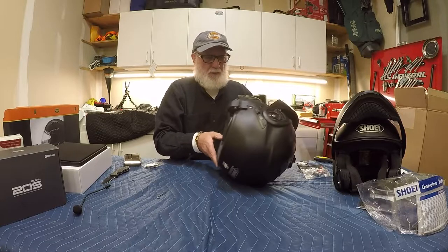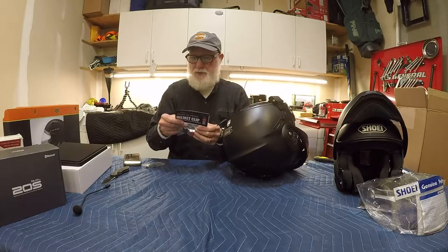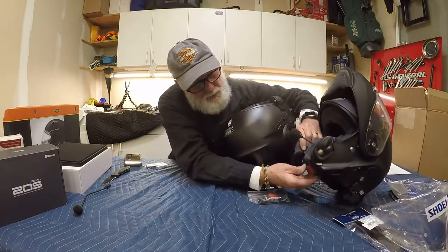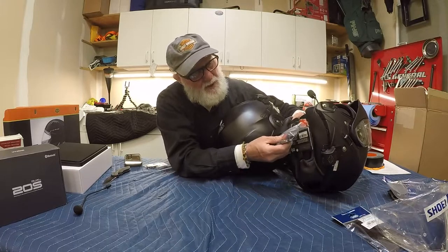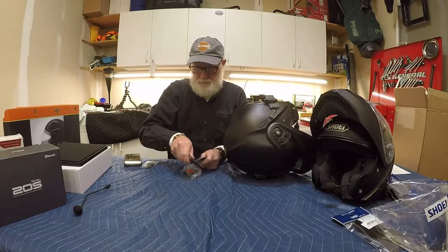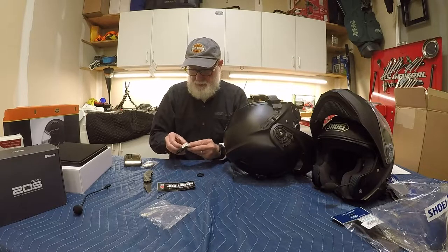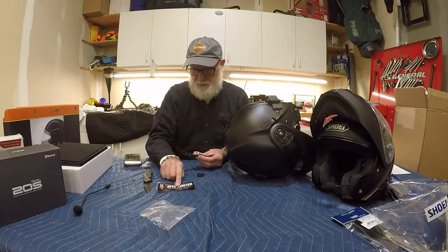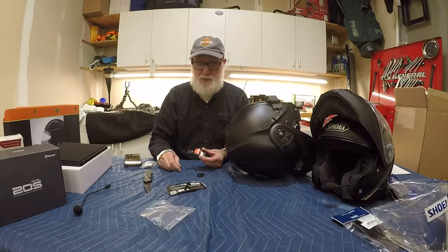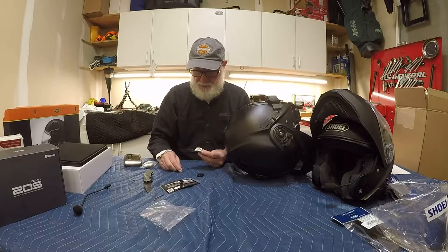Now let's put on the ratcheting buckle. I bought this off Amazon — it's called the Helmet Shop — and if you compare it directly to the Shoei piece it is absolutely identical. I can't do a chemical comparison of the plastic or metal, but the Helmet Shop also has a video on how to install this which I'll link in the comments. I got that side put on and adjusted.